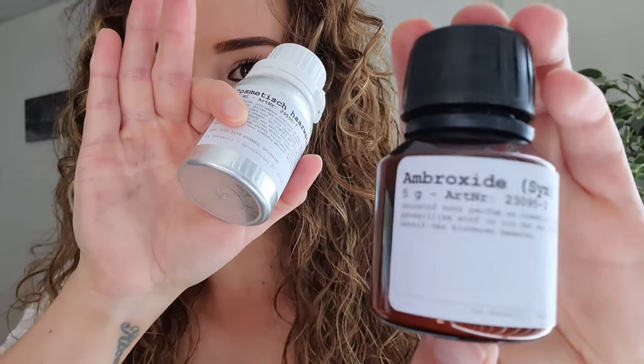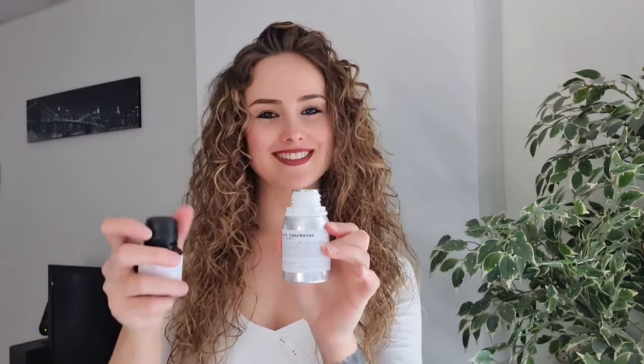Now we're going to make Ambroxan. Again you need the alcohol, and now you need Ambroxan - also called Ambroxide. I'll show it right here so you guys can read it. Just Google it and you'll get the good stuff. Ambroxan is a powder, not a liquid like Isoe Super. We're going to put it in now.